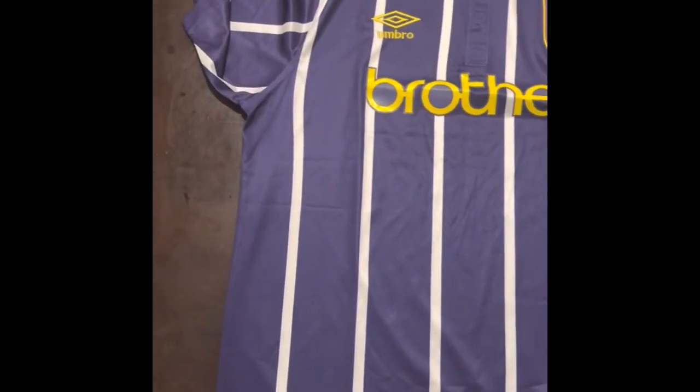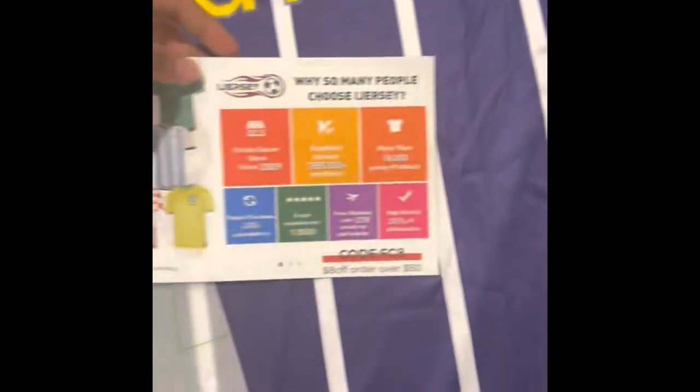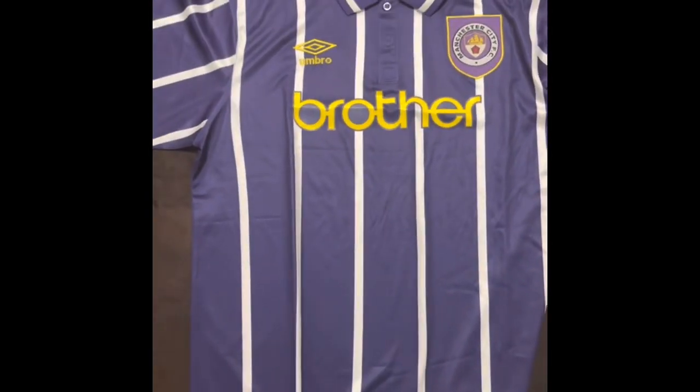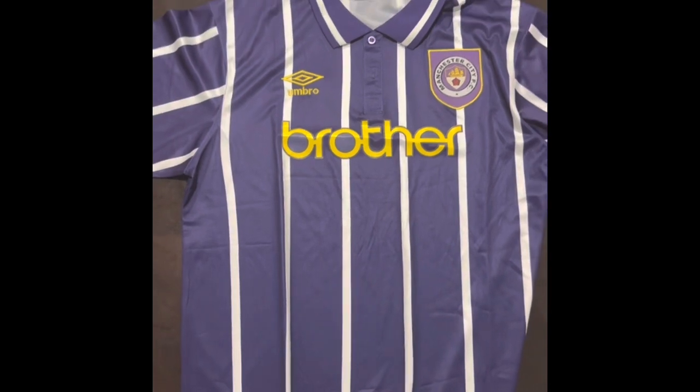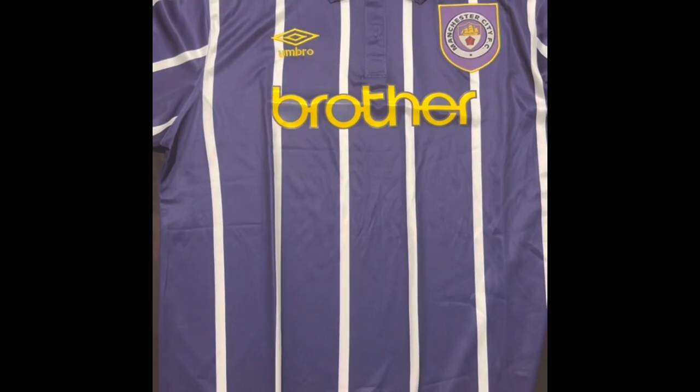I'd like to thank Elman Youth heavily for this shirt. One more rundown of the shirt so you can see all the detail. Here's the size chart. A word from the sponsor — iJersey, check them out. Here's the bag it came in from iJersey. And yeah, here's one more look at the shirt — very nice. Thank you so much for tuning in.